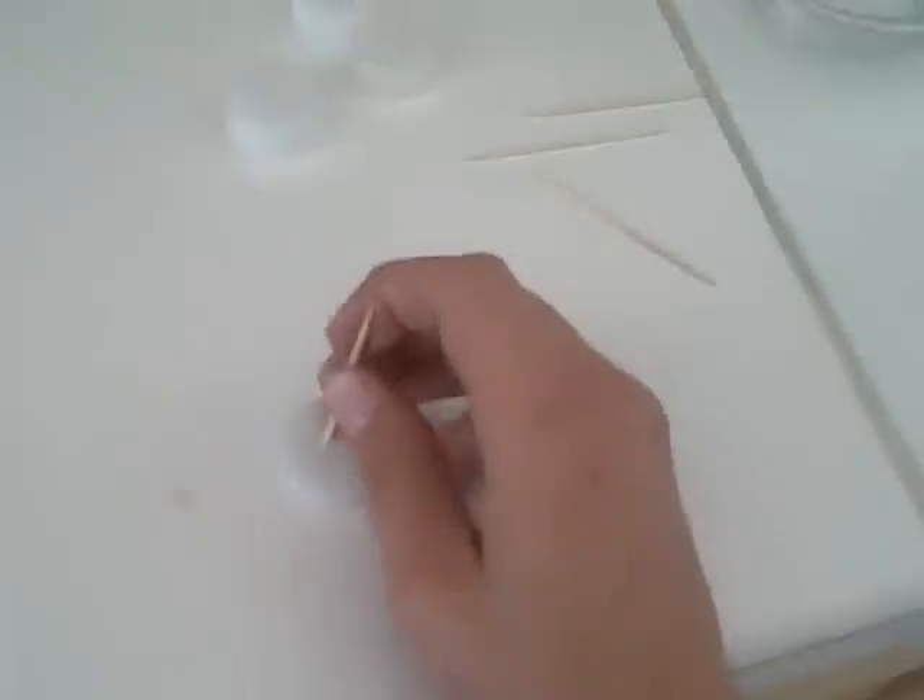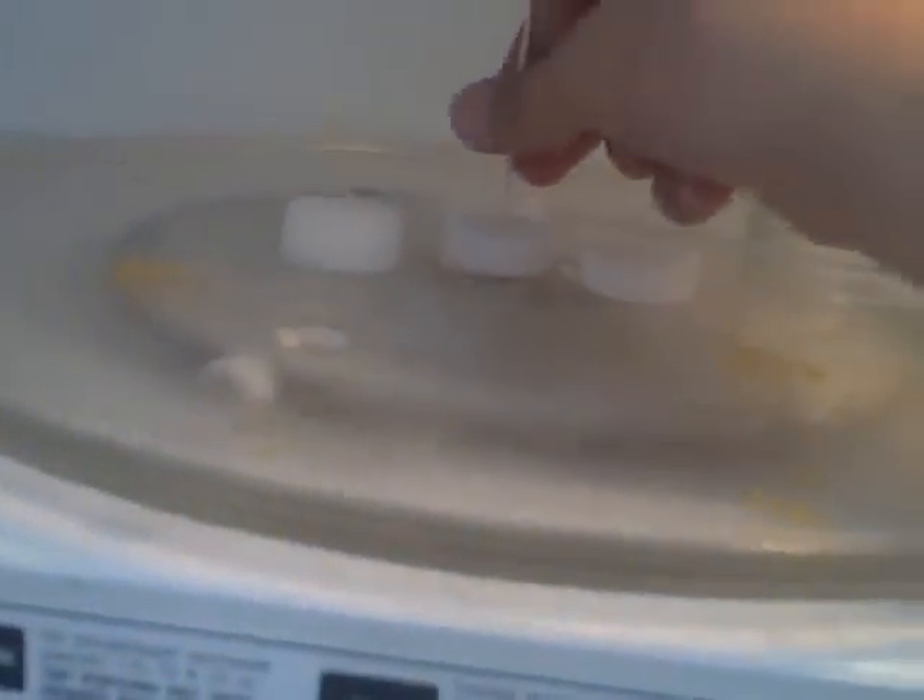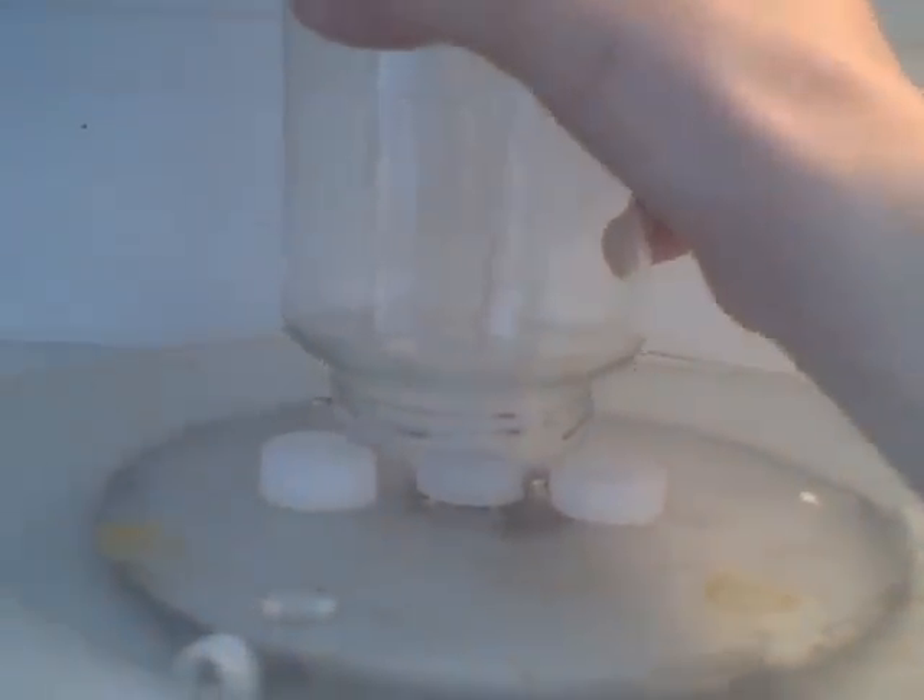So you take one of the bottle caps and you stick a toothpick in it so it stays up like that. Then you open the microwave and place the caps so you can set the jar on top of them. It will hold it up like this, and you put this in the middle so the jar sits on top.